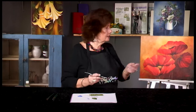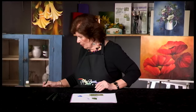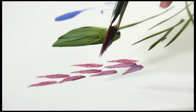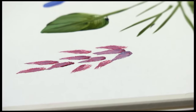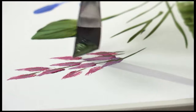I can create quick background flowers, such as these wisteria, using this triangle, simply by multi-loading the brush, and it makes very quick flowers. I can come back with my angle and quickly put in stems using its chisel edge.